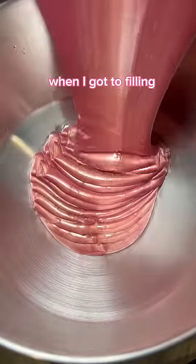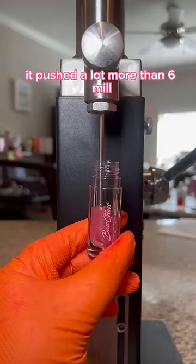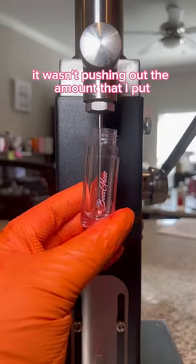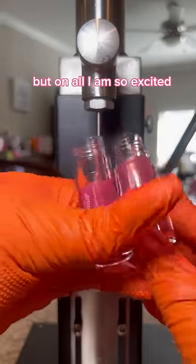This gloss is called Empire. When I got to filling, I noticed that the little adjustment bar didn't really work — it pushed a lot more than 6 milliliters. I tried it with another tube and it did the exact same thing; it wasn't pushing out the amount that I set. This isn't a big deal, so I just have to get used to it and mess around a little bit, but all in all, I am so excited.